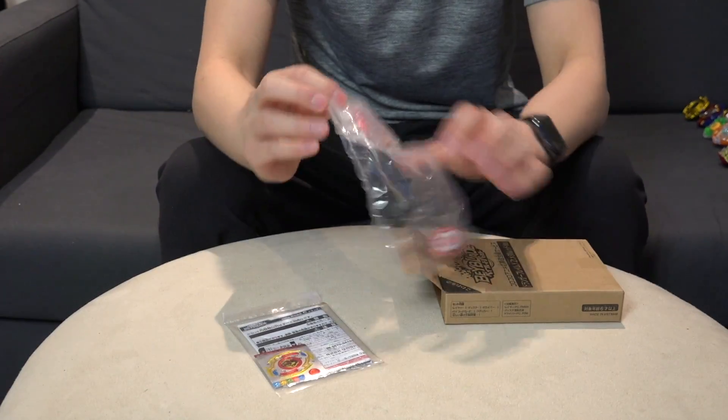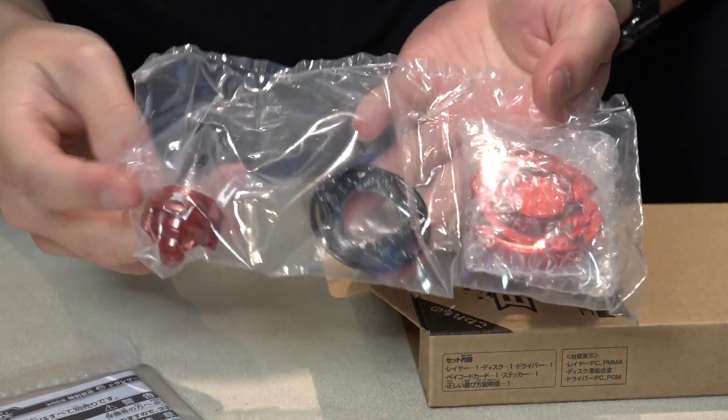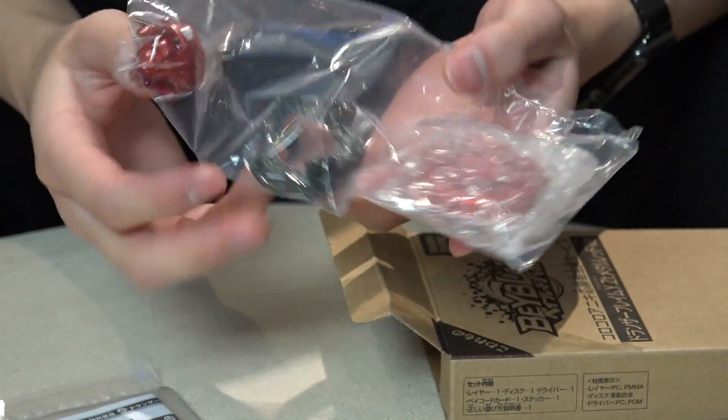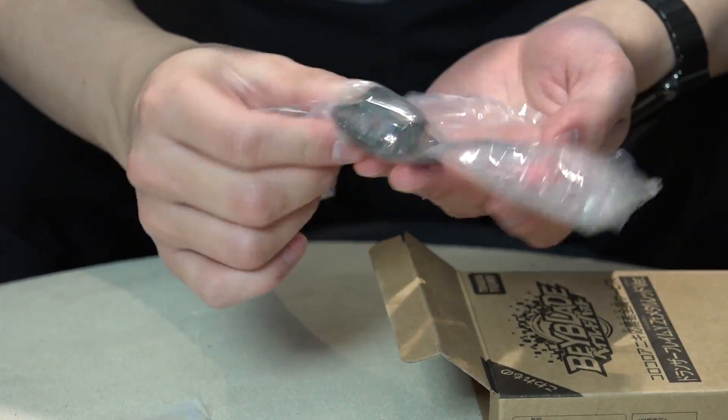Look at that — metallic stickers. Dronzer Red. This is so sick, that looks sick. The black too? Yeah, nice. And then we've got a red driver too. Zeta driver — always nice to have one of these. And then we have Yelp.